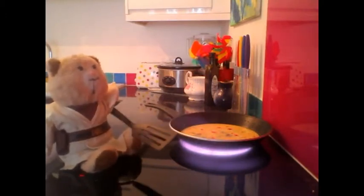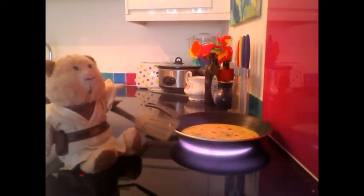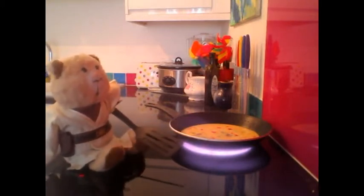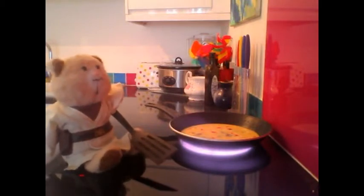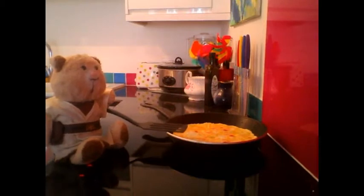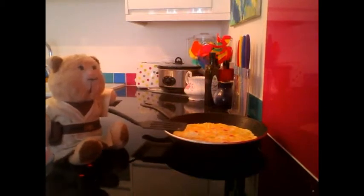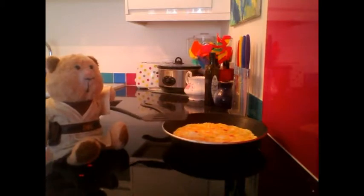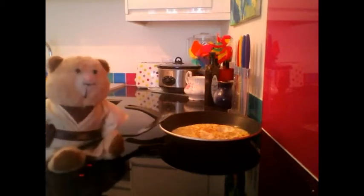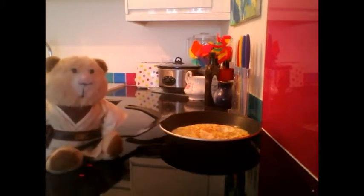Be sure to have a spatula ready so you can flip it in a couple of minutes. Would you look at that glow down there! I'd better stop sitting on the cooker when this is happening. As you can see, it's starting to form a base that's solid. Now is the ideal time to flip it. Ready? A one, a two, a three — ta-da! It's all flipped! Let it cook for a little bit, then we can start sprinkling some cheese on it, and then flip it over once more.